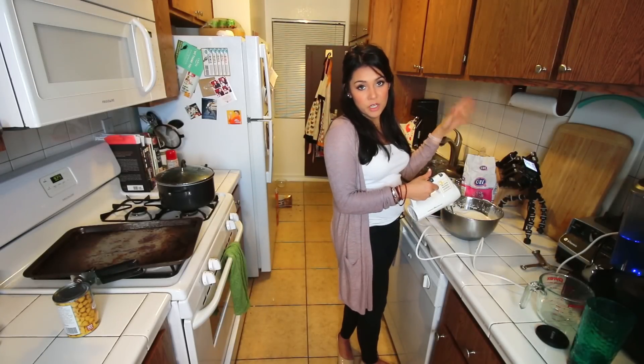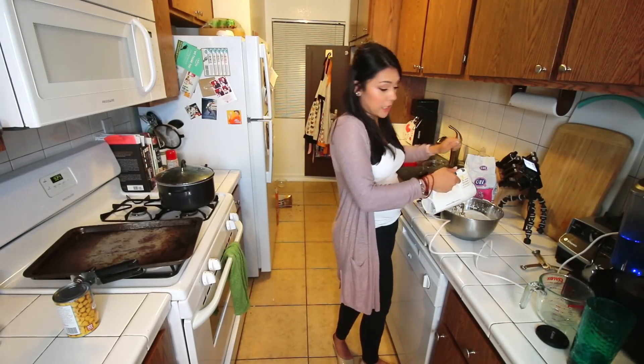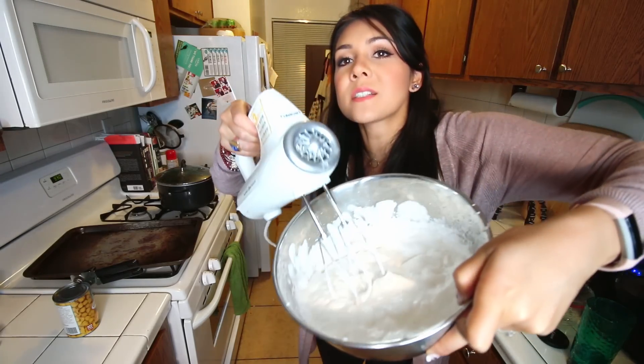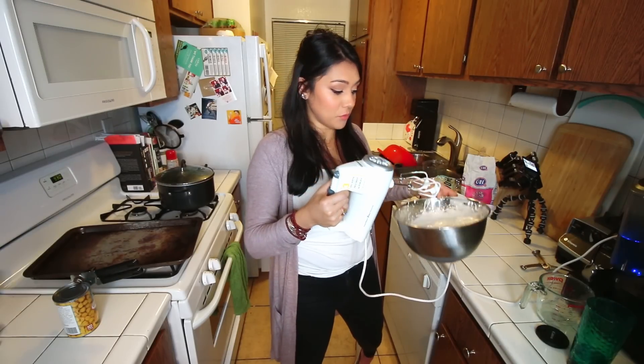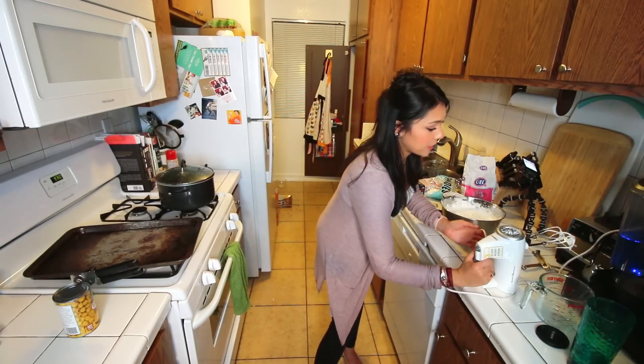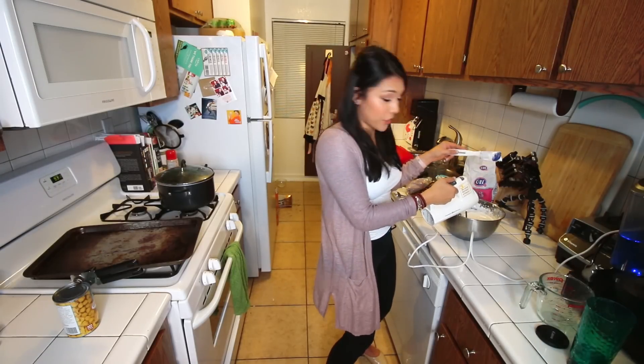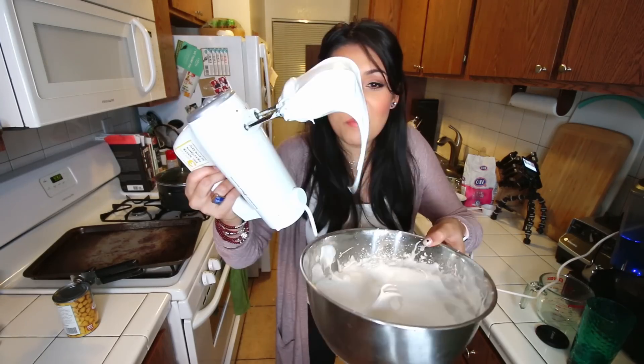Once it starts to get thick and fluffy, we're gonna start pouring in the sugar slowly. Don't do it too fast or you'll mess it up. Once we have our stiff peaks formed, we're gonna do something different than what we did last week. Last week, we added cream of tartar. This week, we're adding something that sounds equally pretentious: xanthan gum. Never heard of it in my whole life. I feel like it's one of those ingredients that you're not supposed to be able to pronounce when you're reading the back of gum or whatever. I just found it at Target. We're gonna add one teaspoon at a time. Add a teaspoon, blend it, then add another teaspoon. Don't rush this. I added a teaspoon and it immediately made it way thicker. Xanthan gum makes it very marshmallowy.